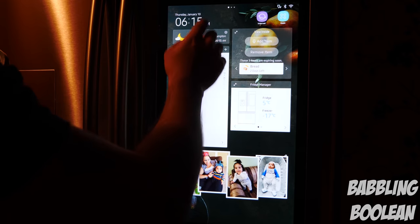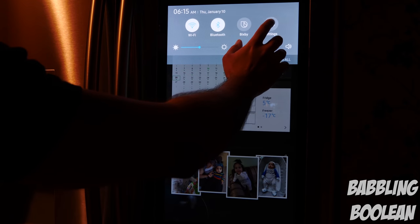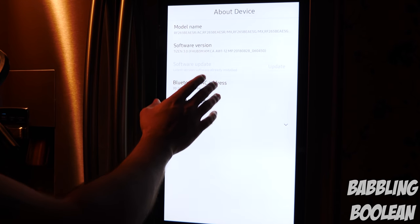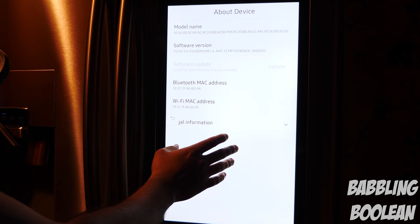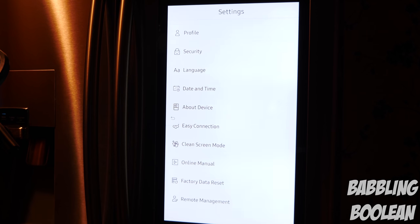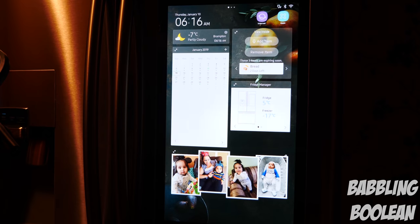First, if you swipe from the top you get the settings. The annoying thing is they don't tell you how much storage space is available on the fridge, so I have no idea how many pictures I can upload — I don't know if the limit is 30, 100, or a thousand.